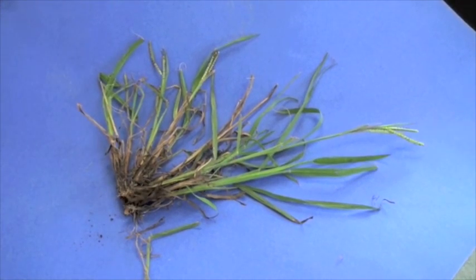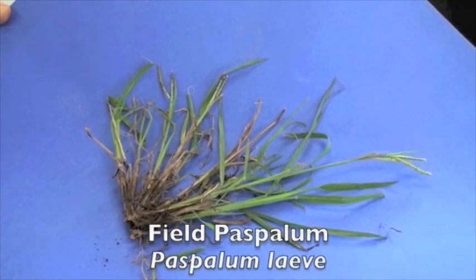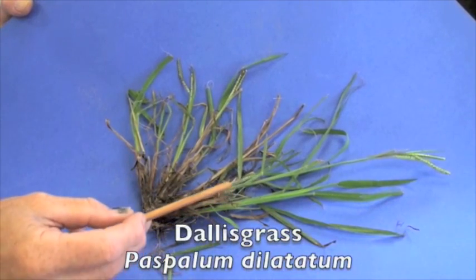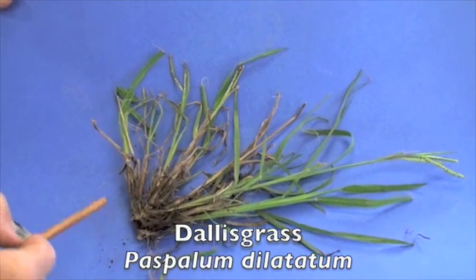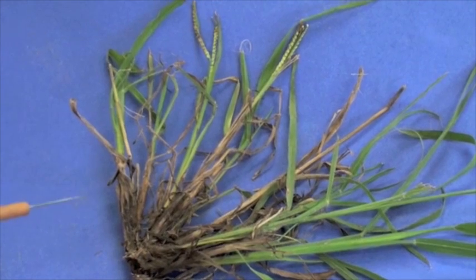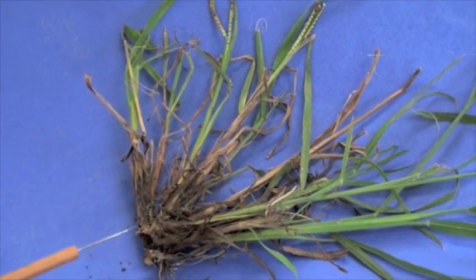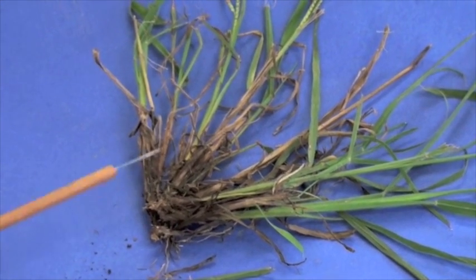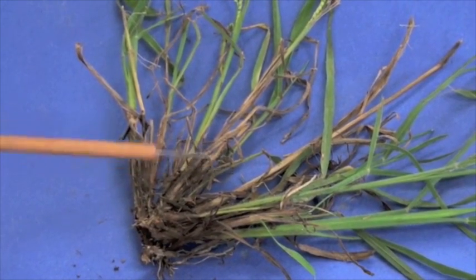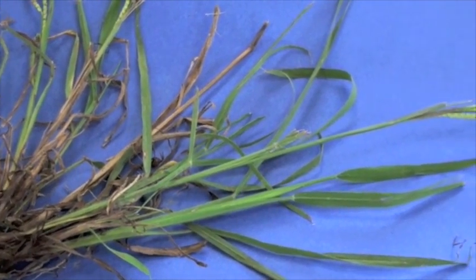An example we have is paspalum, and in Maryland we can have a couple of different types. Field paspalum is one of the species; another species is known as Dallas grass. One characteristic of both plants is that they tend to be coarse textured with a bunch type growth characteristic. These are warm season perennial plants, and if you get them in a lawn area you're not going to be able to selectively remove them with a pre-emergent crabgrass control product.